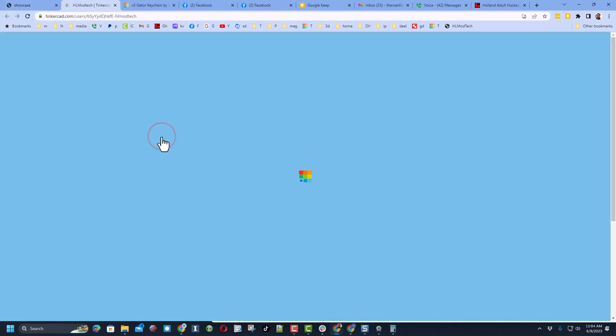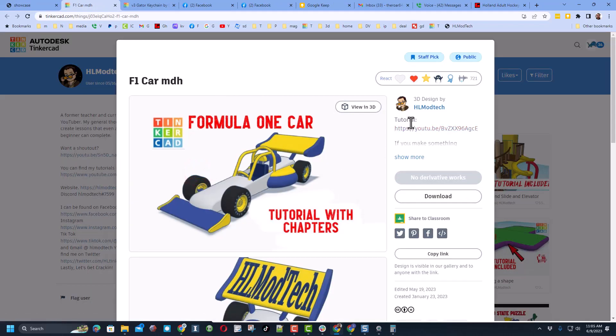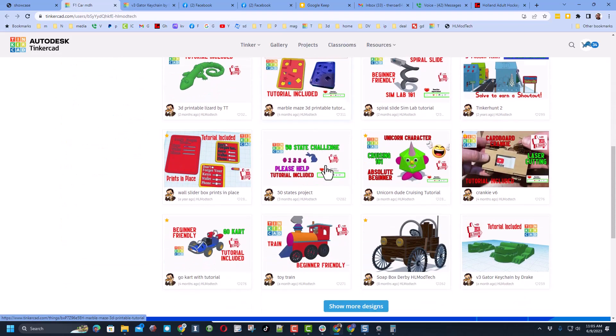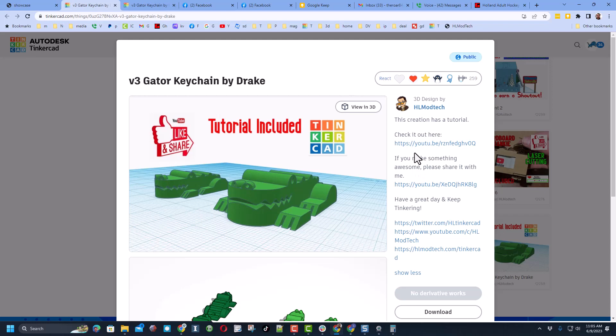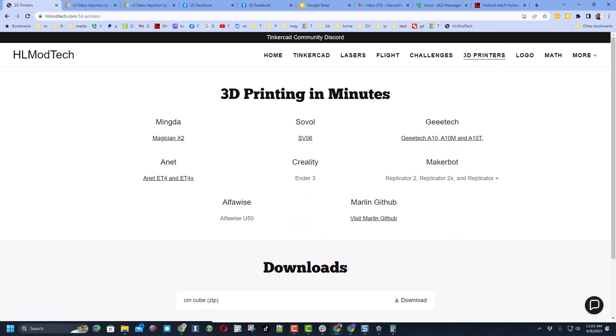Friends, this is my website hlmodtech.com and this is the designer showcase — tons of amazing profiles. Hit hlmodtech and it loads all of my projects sorted by likes. If you click on any one of them there is a tutorial that shows you how to make it. We're scrolling down to find the gator — here it is. Reactions are appreciated, and here's where you can find the tutorial and other cool links.